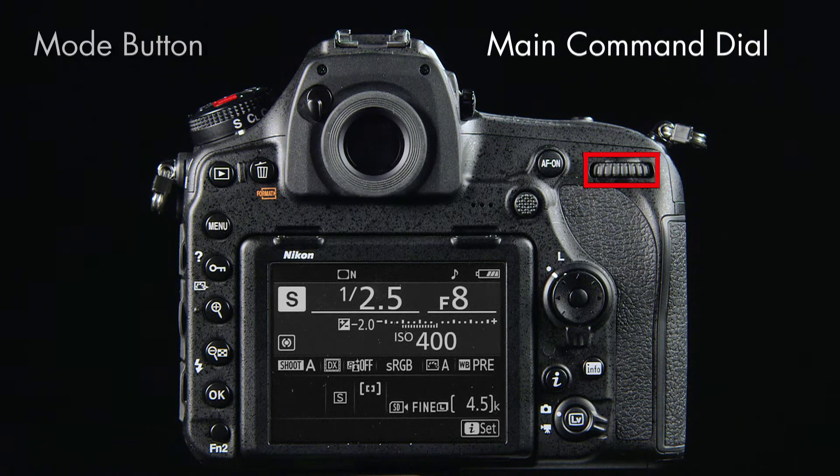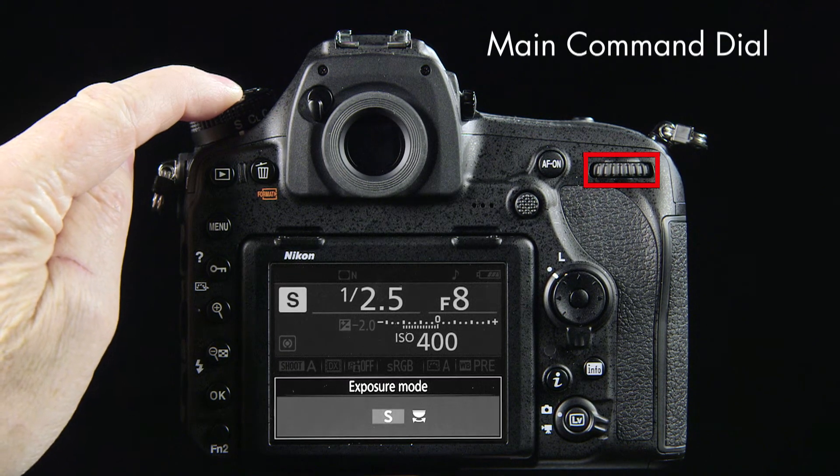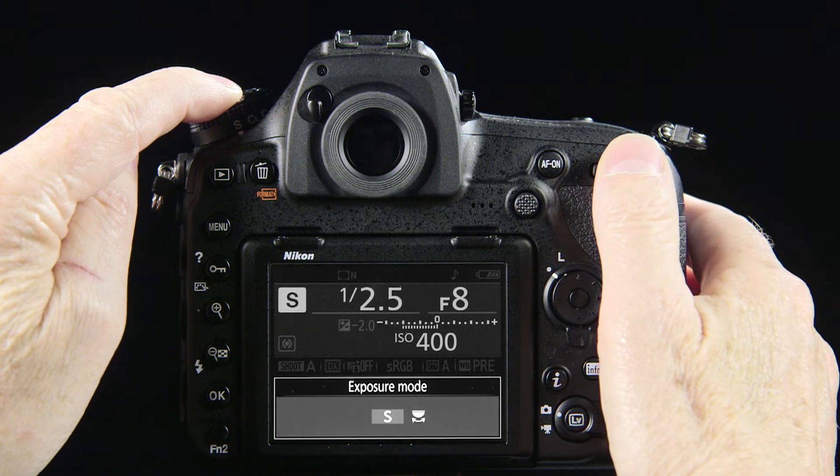Press and hold down the mode button, while at the same time, roll the main command dial and select A for aperture priority.